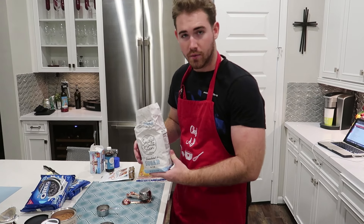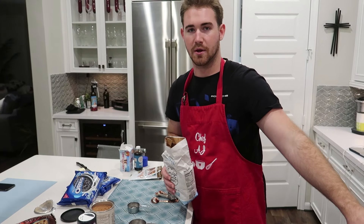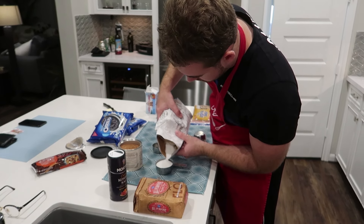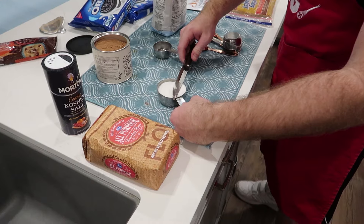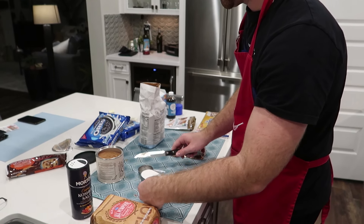Now we're going to go ahead and do the one and one fourths cup of white sugar and the three fourths cup of our baking cocoa, and we're going to pour it in and add it to the melting butter we've got going on.